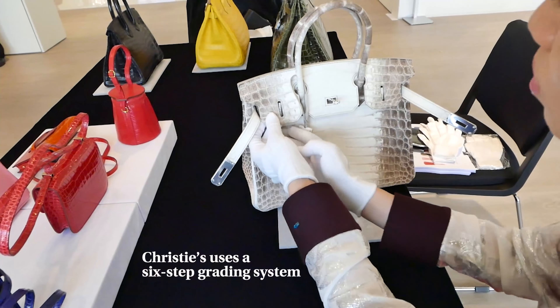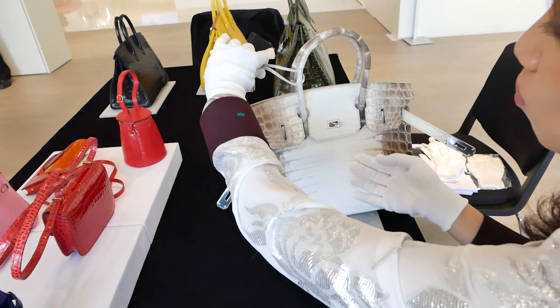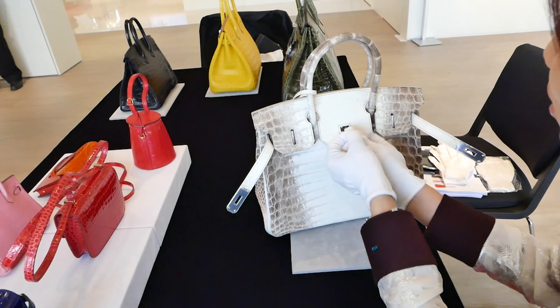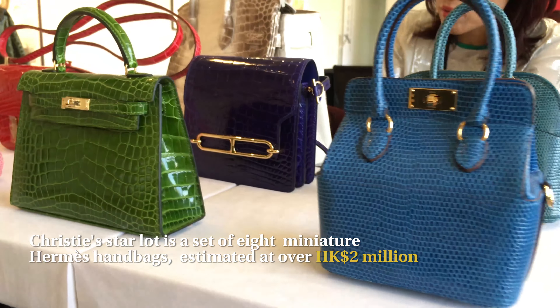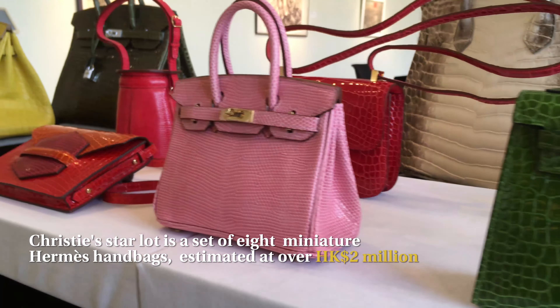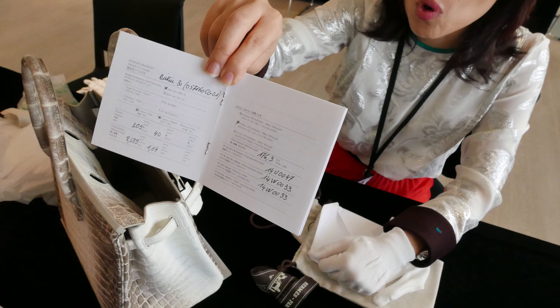I open the handbag extremely carefully and I always wear my gloves because I do not want to create any kind of damage or even a very slight scratch. One of my very important jobs is to authenticate whether this is a real bag or is really from the brand, so I will check a lot of the craftsmanship.